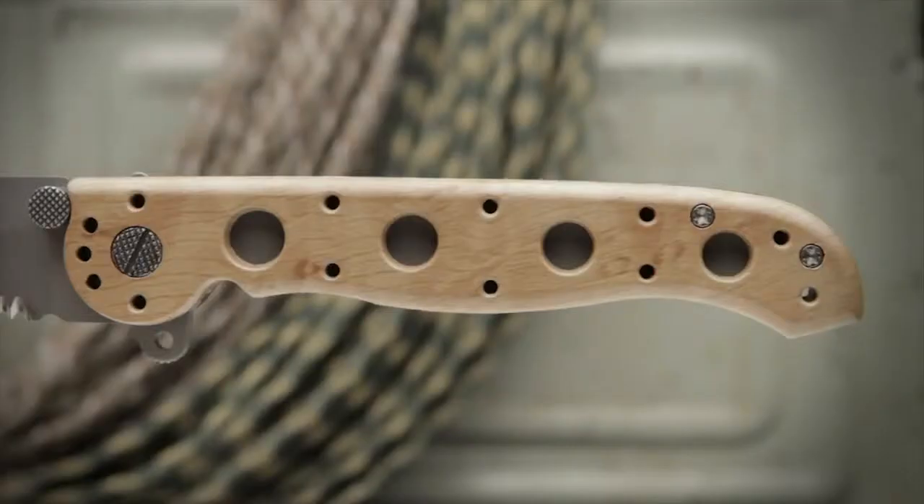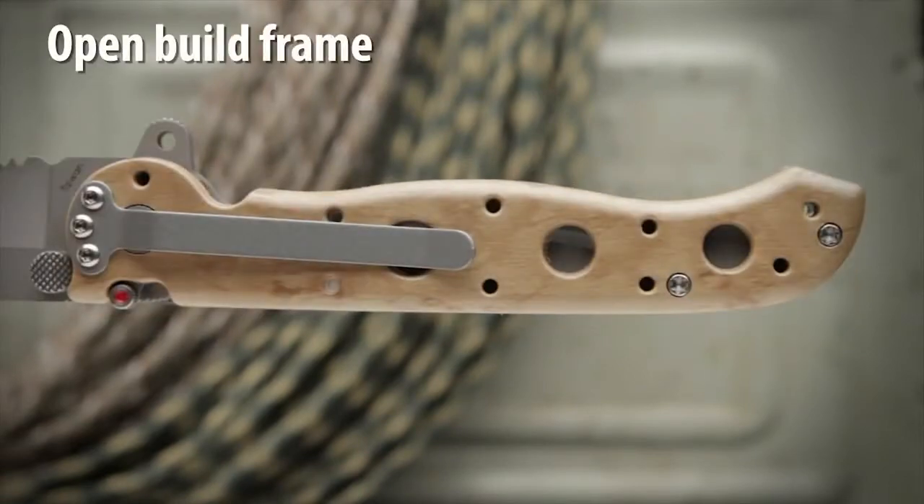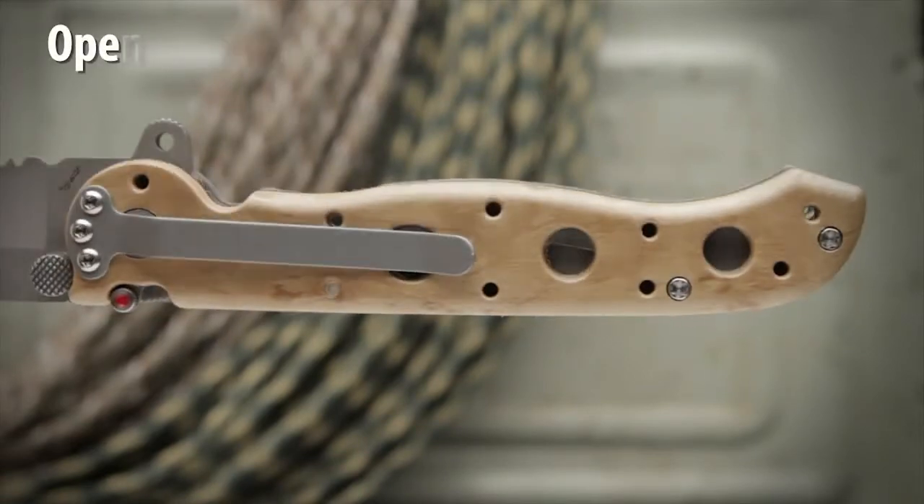Glass filled nylon handles and desert camo form an open build frame which is easy to clean and built to sustain heavy use.